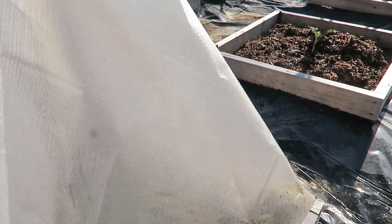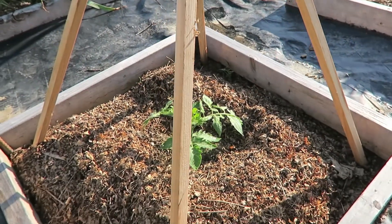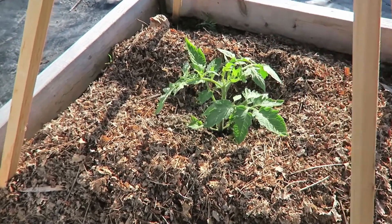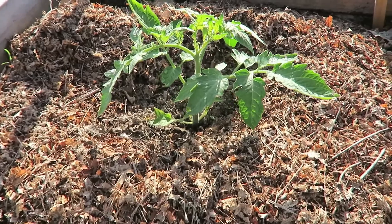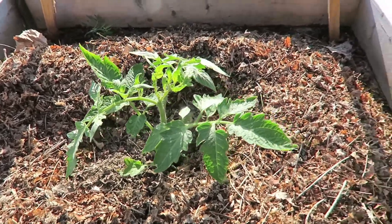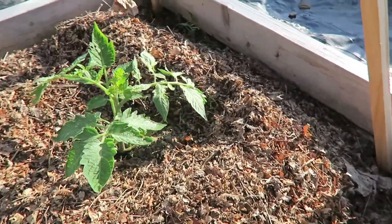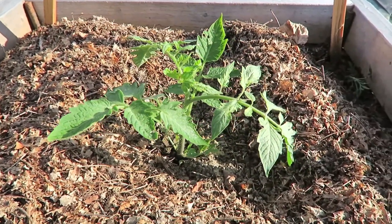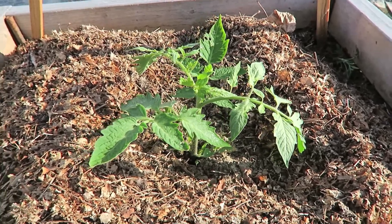Okay, we'll pull this one off and see what we've got. Not quite as big as the other solar pyramid tomato, but still significantly bigger and healthier than the one in the middle that has been exposed to the elements — it hasn't been in a sheltered, ideal environment. So there we have it.